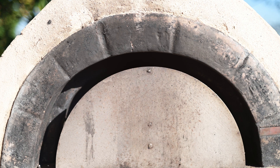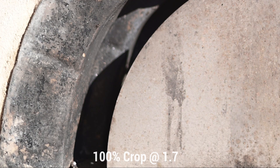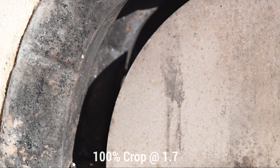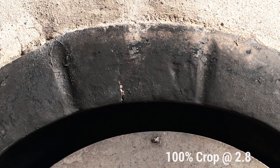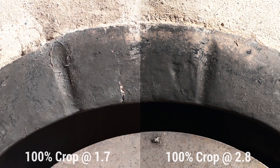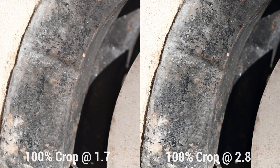We're going to shoot this pizza oven now and do a bit of a sharpness test. We're sitting at f1.7 right now, and it's pretty sharp in the center with a little bit of drop-off towards the edges. Let's drop it down to f2.8. So we're sitting at around f2.8, and you can tell that the edge sharpness has increased somewhat. It's still not perfect, but in the center you're really going to struggle to get much sharper than this.